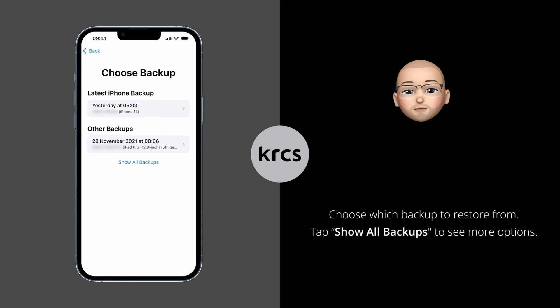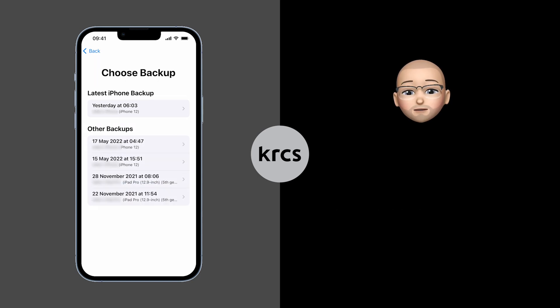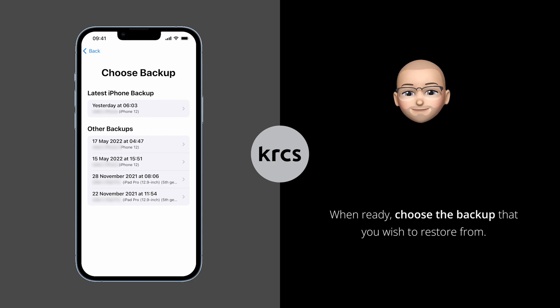Now you should be able to choose which backup to restore from. Tap on Show All Backups to see more restore options. Normally the first option will show you the latest backup available.